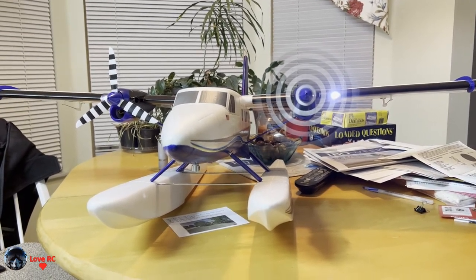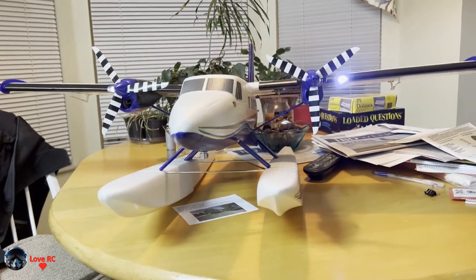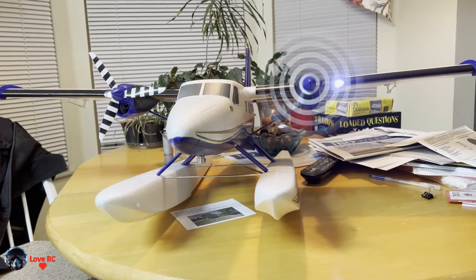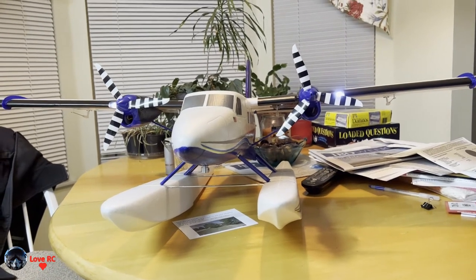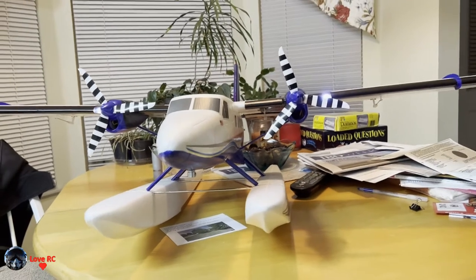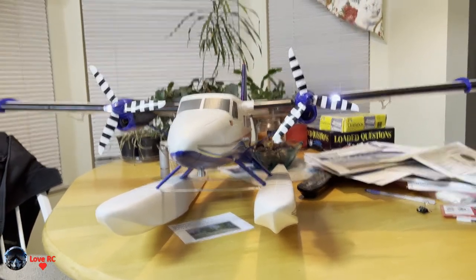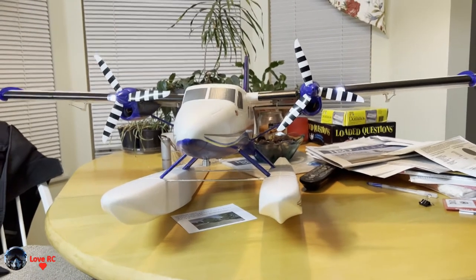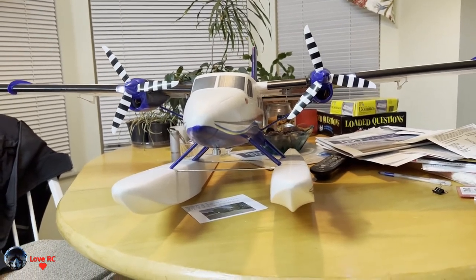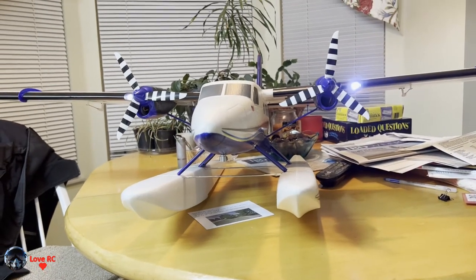What this does is as you spin it up, it increases one side by 15 percent and drops the other side 15 percent, and vice versa, whether you're going left or right rudder. So if you're going about half throttle and you go right rudder...